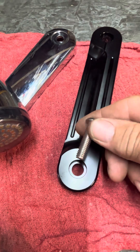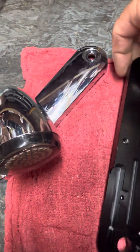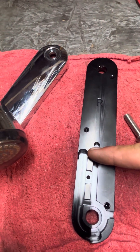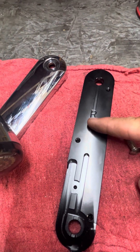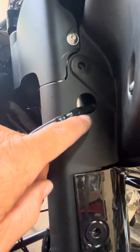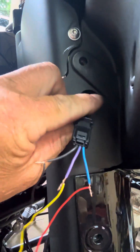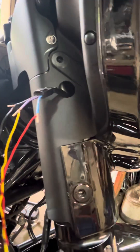So I'll just put some loctite on these and run that. The wires I'm going to run up through this channel. And then the plastic ends — it'll go up and then into here. So the wires will be free, you know, to be able to pull this in, zip tie it or whatever. No issues with that.